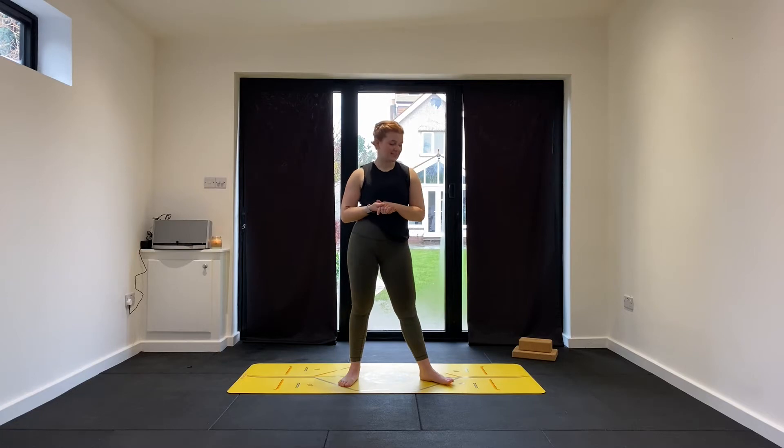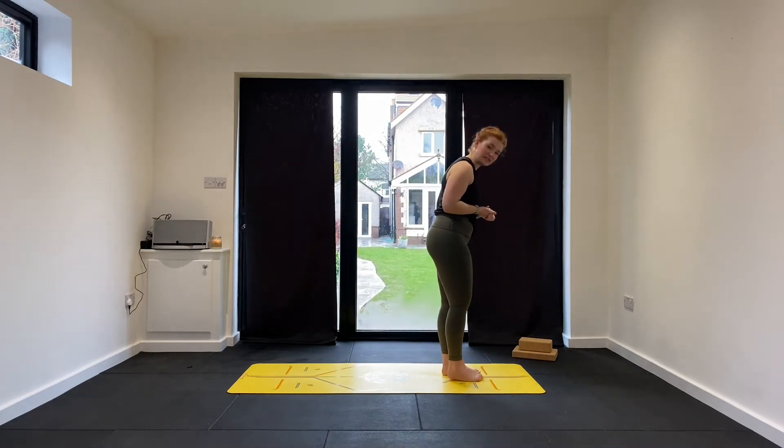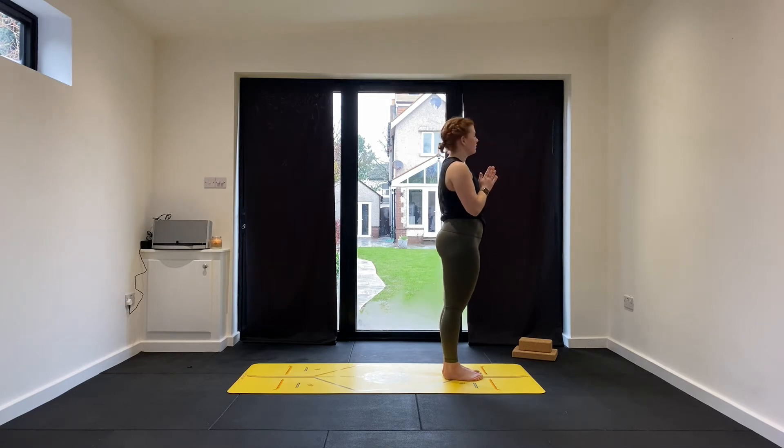We're going to begin at the top of our mat in Samasthiti. Bring your toes together, create a gap in your heels, palms to prayer and close the eyes. I invite you to take a sighing out breath — in through the nose, out through the mouth. Just start to soften your inhales and exhales, creating a nice rhythm with your breath.